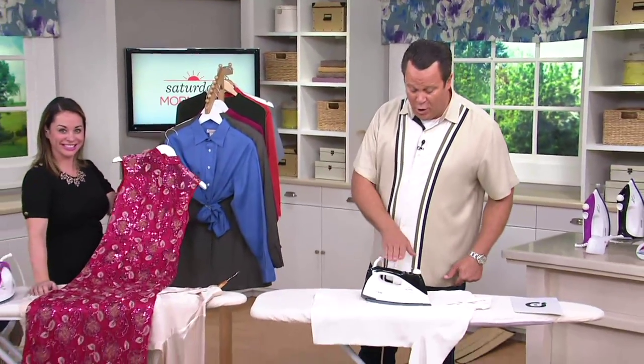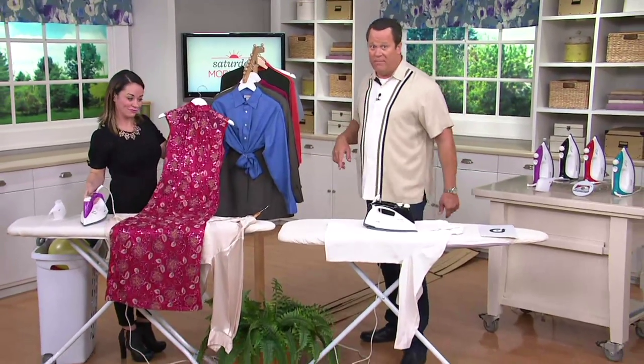About 10 minutes ago we put this red hot iron on silk — we'll come back to show you the result in about two and a half minutes.